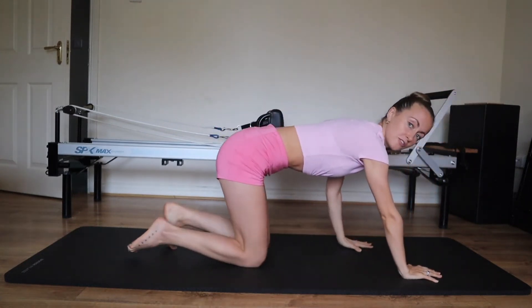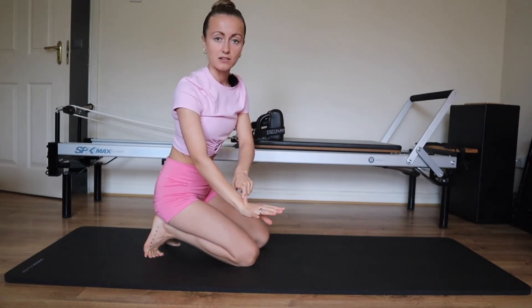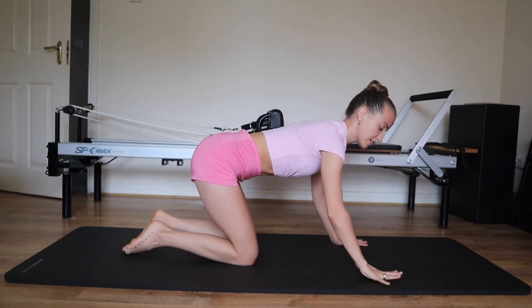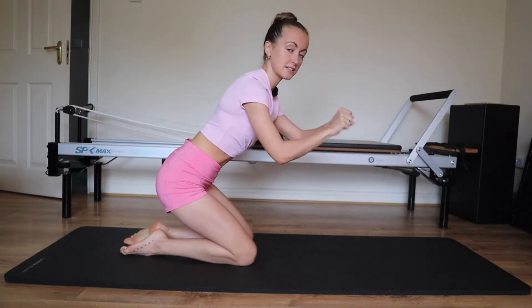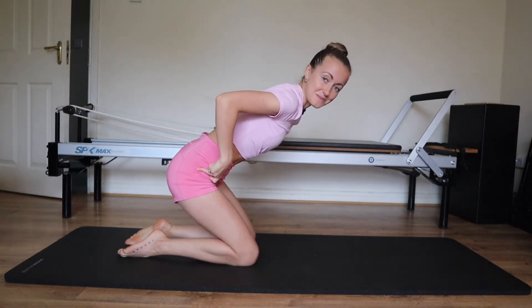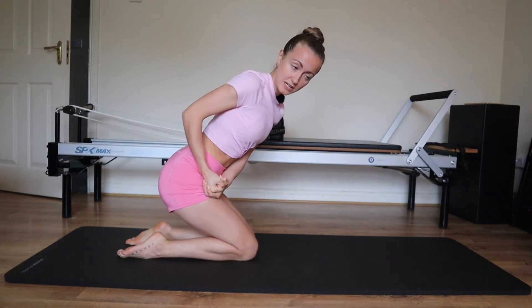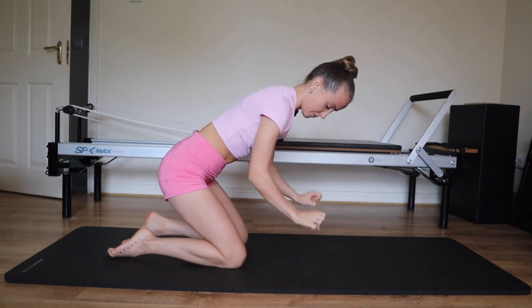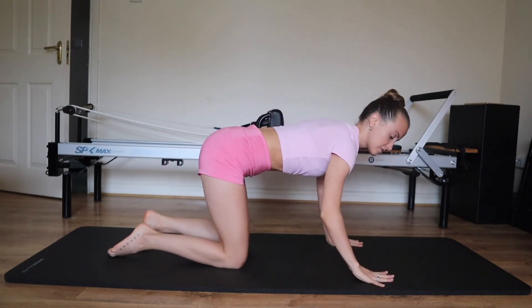Now we're going to bring all of this setup to all fours. Spread your fingers nice and wide — hands underneath the shoulders, meaning the end of the collarbone traces through the middle of the wrist. Make sure the hands aren't under the chest and too close together. Knees underneath the hips, hip width apart — the size of two fists between your knees, relative to your own bone size. If the knees are too close together, the head of the femur may pop out of the ball and socket joint; too far apart causes internal rotation in the hip.